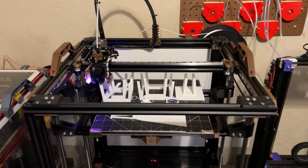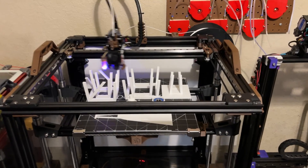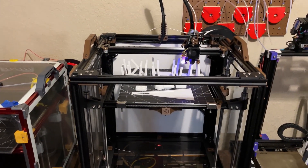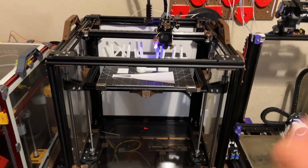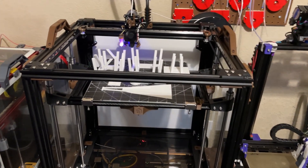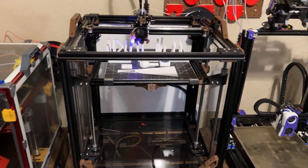The V1.8 slash Trident skirt mashup is done. In this video, I'm going to run through some things — some positives, some negatives — and give my overall opinion, feel, and vibe, and as much information as I can. I'll try not to go on too many tangents because there's so much stuff in my head to unpack. Bear with me, guys.